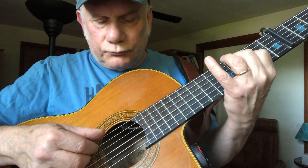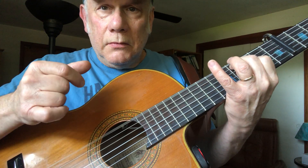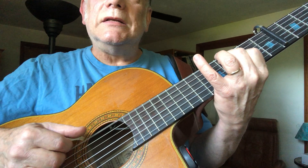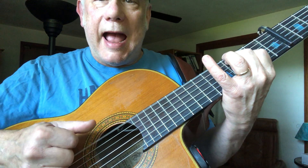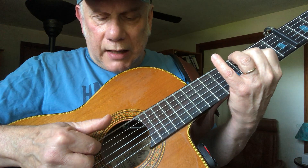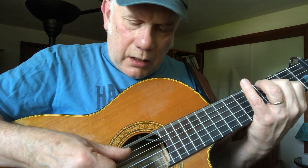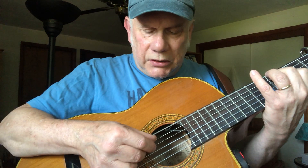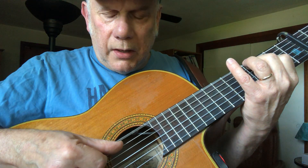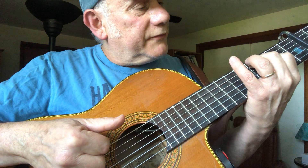Second bar: on one, you play strings six, four, and three. Then on two, it's the open sixth and the index finger plays the fourth fret of the fifth string. On three, the bass note, and your middle finger plays the open fourth string. On four, your bass note, and then on the and of four, the fourth fret of the fifth string again. So: one, two and, three and, four and.